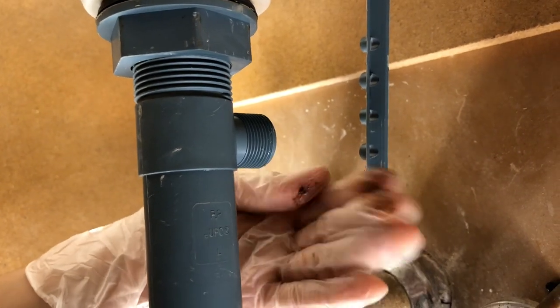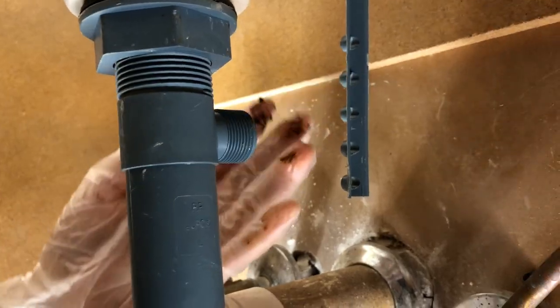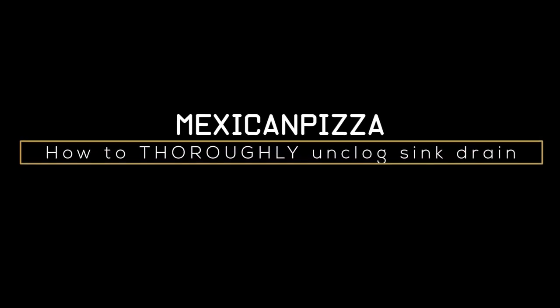That's caviar guys! What's up YouTube? Welcome back to another episode of Mexican Pizza. In today's episode, I'm gonna show you how to unclog your bathroom sink. So if you've ever experienced it draining slow or just clogged, keep watching this video. It's a really easy fix and you don't have to call a plumber.